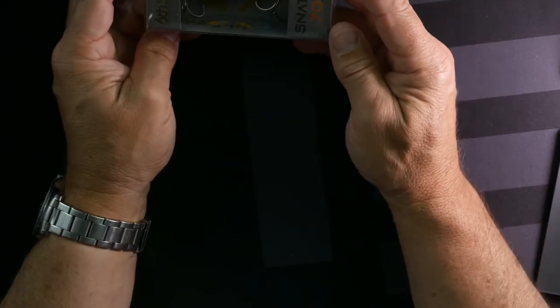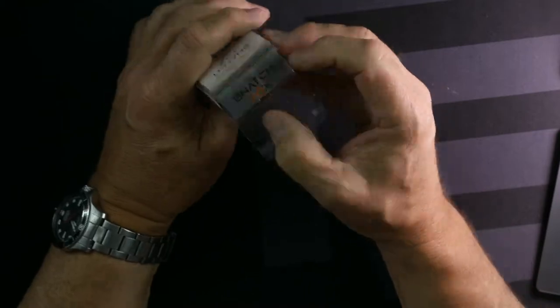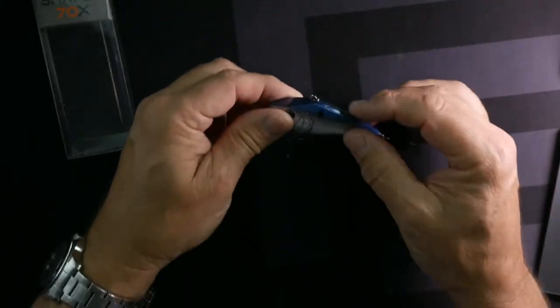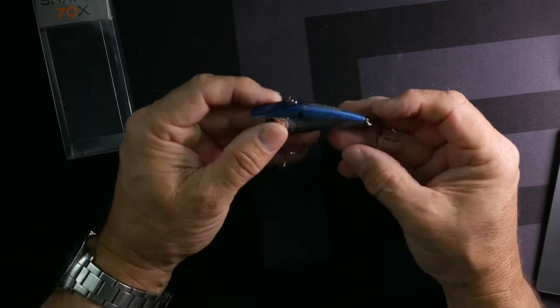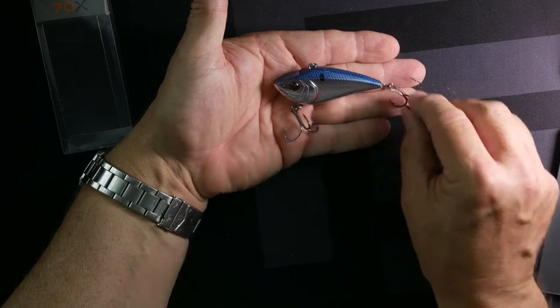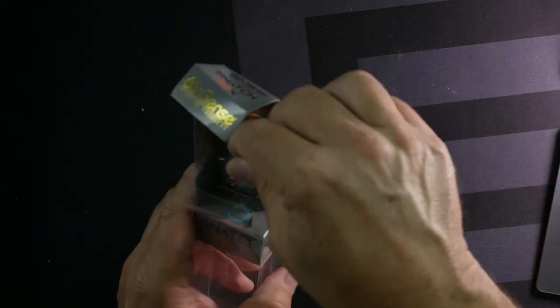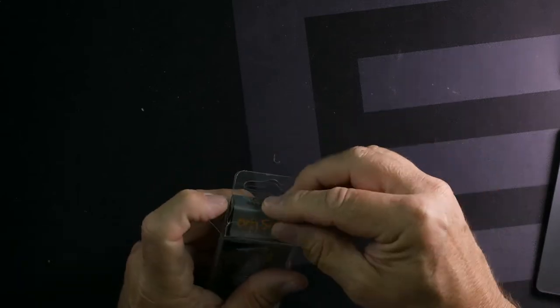This is called the Snatch 70 — it's going to be a rattle trap type lure. It's a little bigger; I'd like one maybe a little bit smaller since I fish a lot of ponds. Blue with a shiny side, should work in all different situations. Definitely a great lure for the winter, but really rattle traps and rattling lures work year-round.